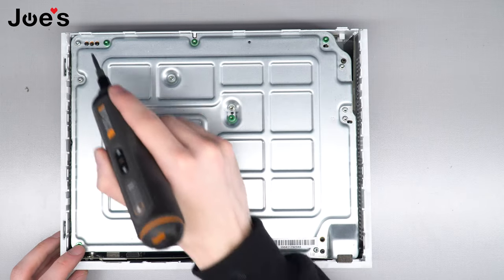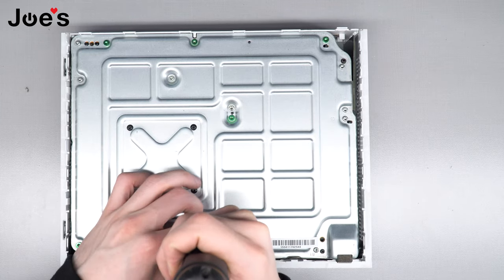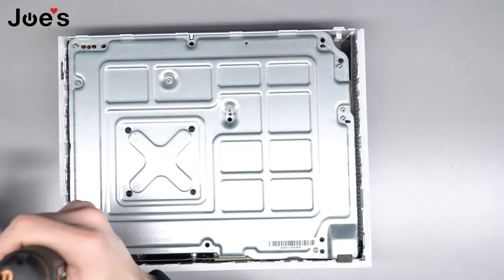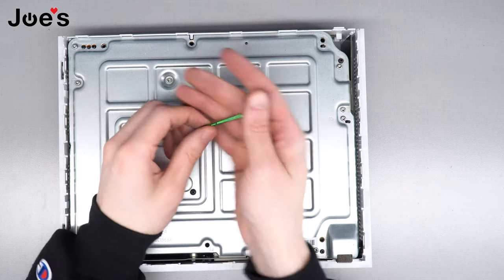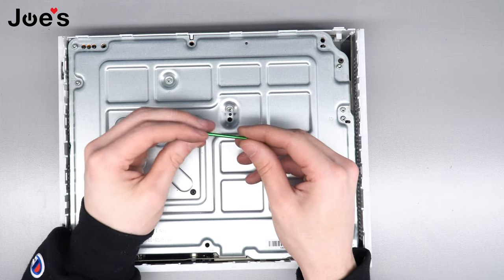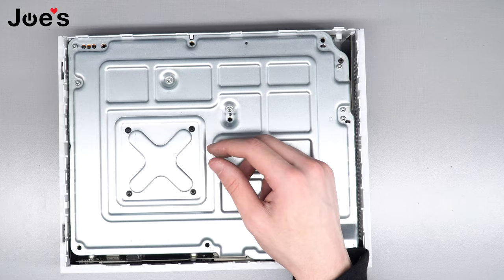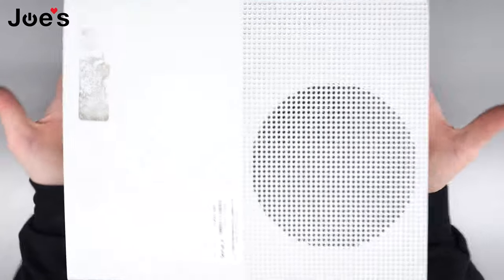Now that the bottom of the console is exposed, we're going to take out these six green screws — they're the main body screws and they hold the whole thing together. Once all six are removed, put them to the side and don't lose them; they're very valuable.